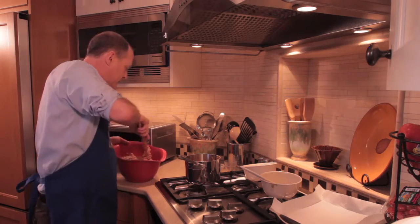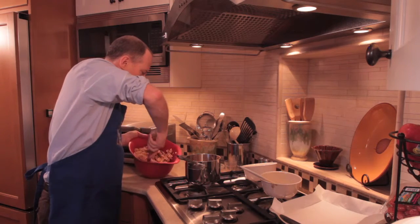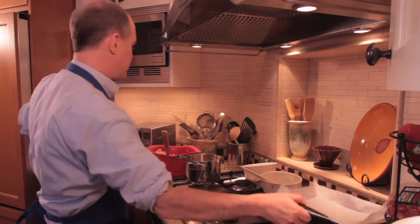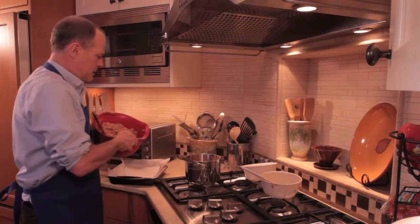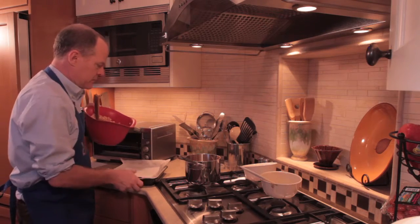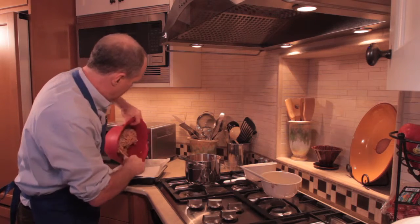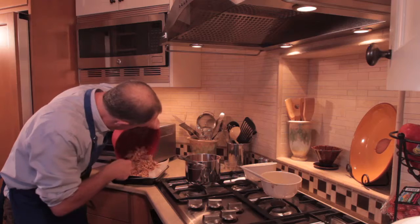A little bit more on the bottom — I want to get it coated with this delicious mixture. And you just pour that into this pan with some parchment paper. Get all that in there good. Pack it down.